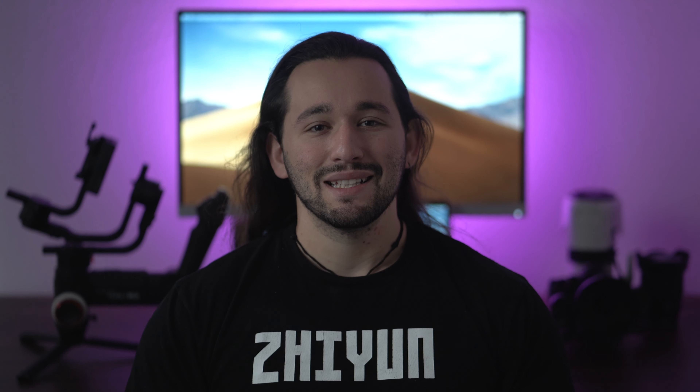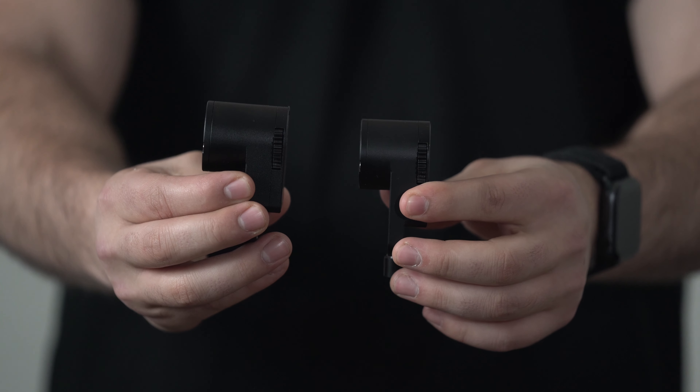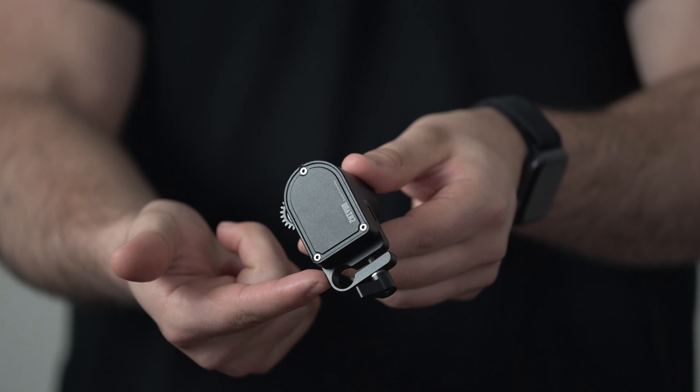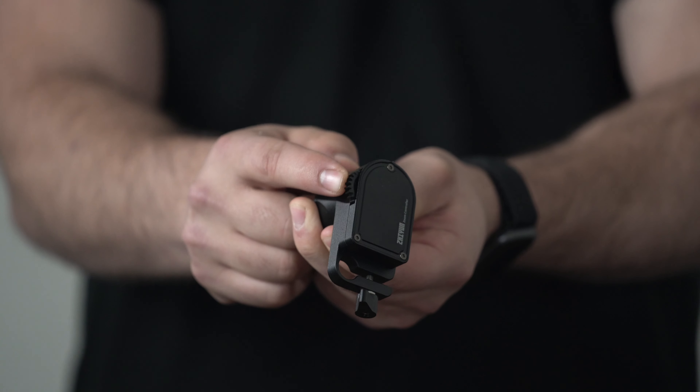Josh here, and today I'm going to show you how to attach the zoom servo and the follow focus servo to your Crane 3 Lab. Here we have the zoom and follow focus servo. Notice how the zoom servo is larger than the follow focus servo. Each servo has a mount for the supporting rail, and we have the sprocket right here which will attach to the gear that goes on your lens.